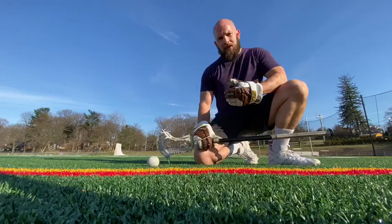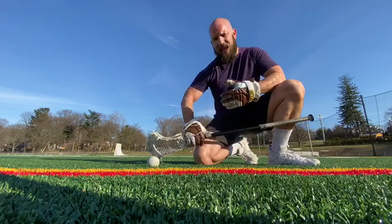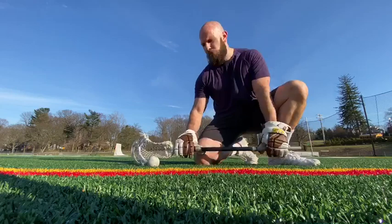Hey guys, Coach Ragganese here with the Face-off Academy. Just here to talk about the Face-off Academy workout of the day — working on what we can do to prevent elbow flare. I see a lot of guys on film where their first motion is an elbow kick-out, and then they work on getting down the line, kind of hammer fisting into the ball. We want to checklist off some things to make sure we're not going elbows first.